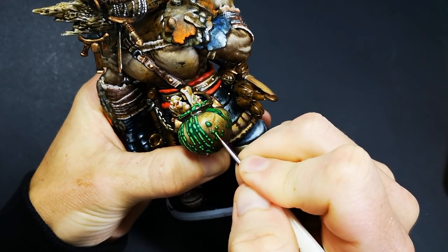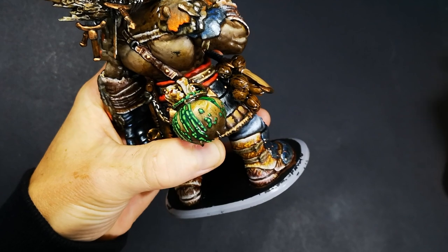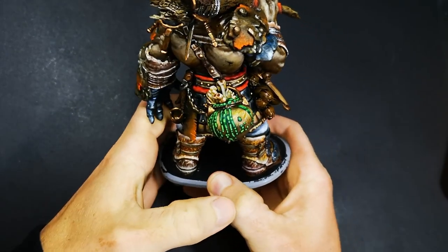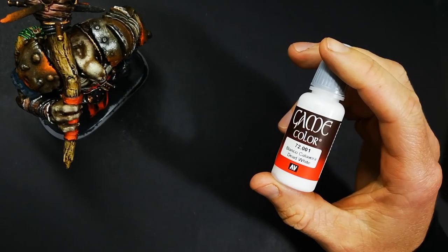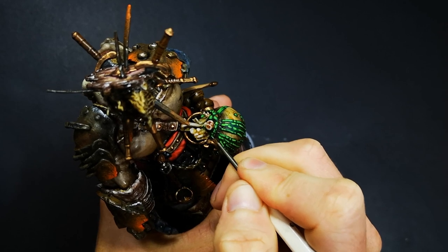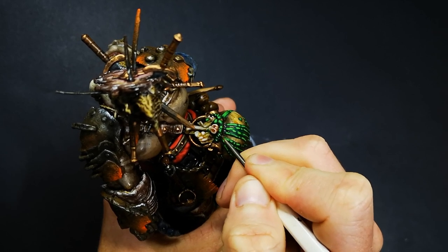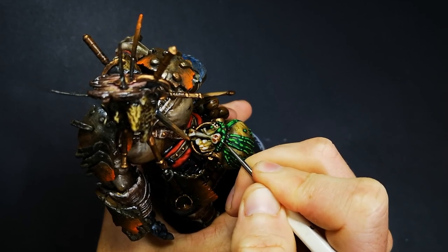The important thing is that for that first layer I only painted a thin line down the middle of each stream, just to make sure the Peacock Green could still be seen down the left and right edges. Then from there I moved to Pale Green, which is just a lighter green than Viper Green, and repeated the exact same process — but painting an even thinner line straight down the middle of the Viper Green line. So now we can see a Pale Green line down the very middle, then Viper Green around the outside of that, and then Peacock Green on the outside of that, which makes the centre of each stream look more and more reflective.